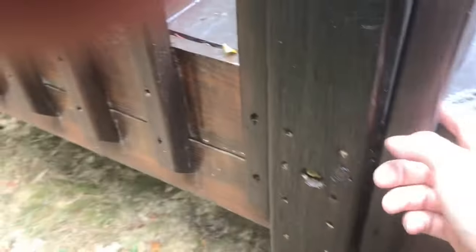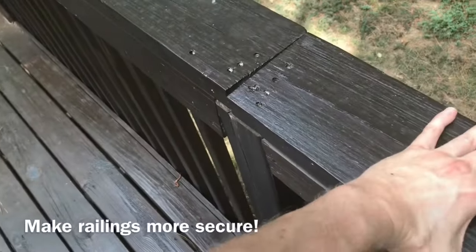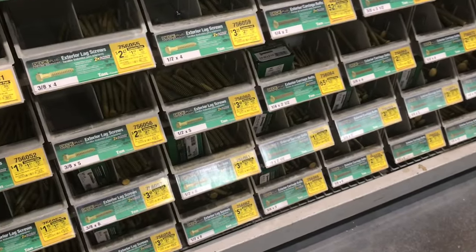My goal here is not to get it up to code compliance, which would be almost impossible at this point. Instead, I just want to make sure that these railings are more secure. The simplest, most affordable way to do this is to just add some beefier hardware.